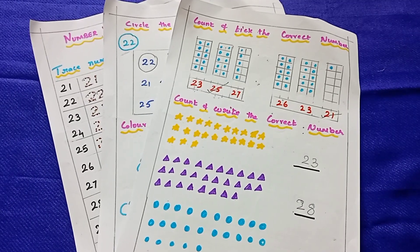I hope the 21 to 30 number practice worksheets are helpful to you. If you like, share and subscribe. Thank you so much.